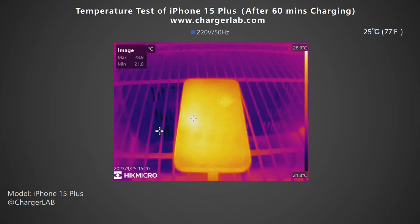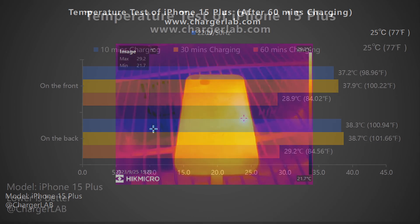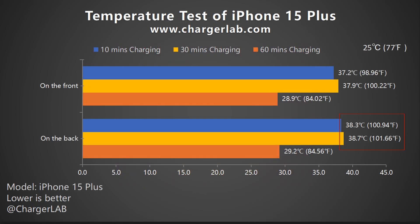After 60 minutes, the highest temperature on the front dropped to 28.9°C and the back is 29.2°C. From the bar graph, the highest temperature can be close to 39°C on the back, and the temperatures at 10 minutes and 30 minutes are basically the same. After 60 minutes of charging, the temperature also drops as the fast charging ends.